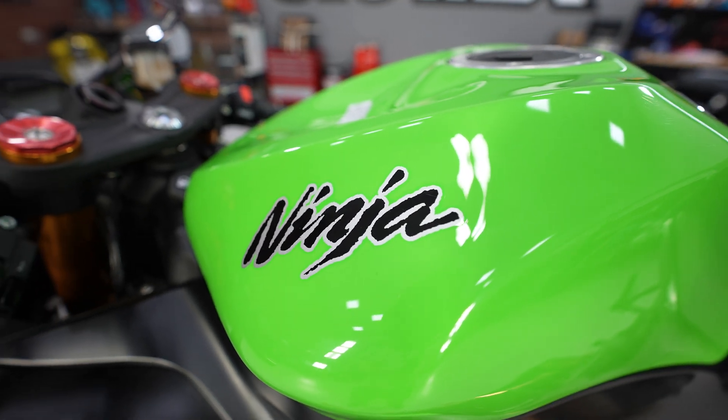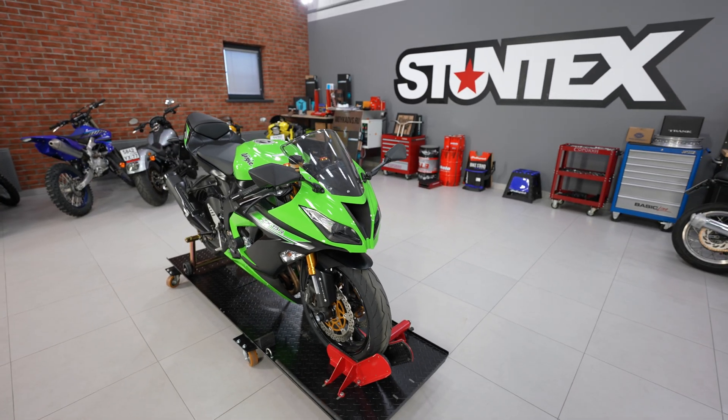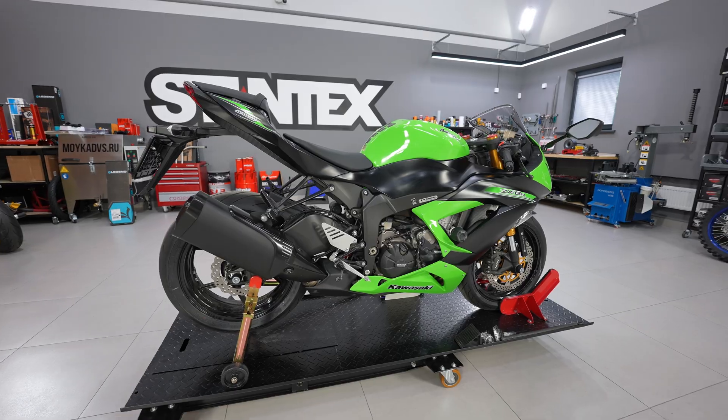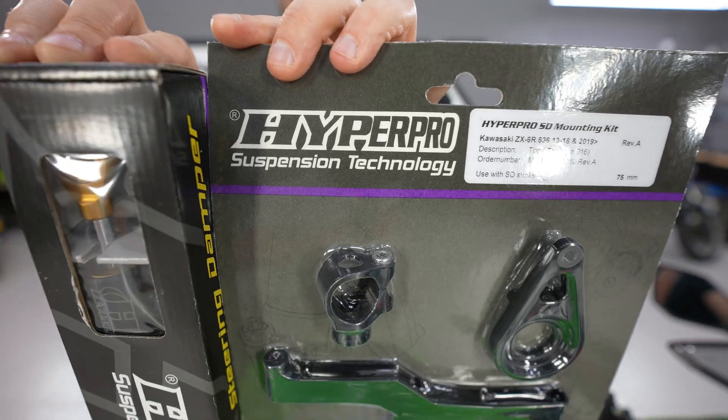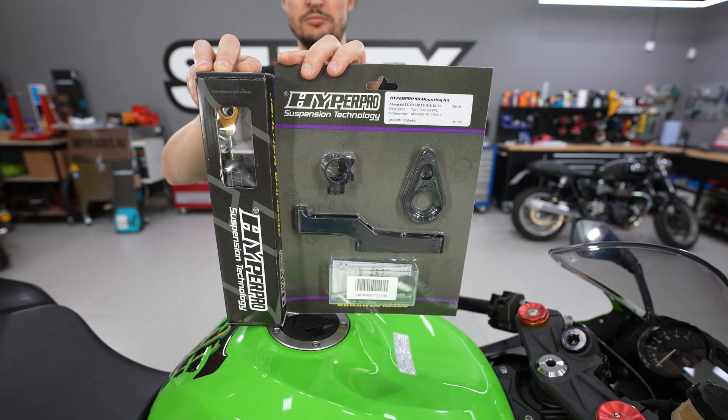On this bike I'm going to install one of the best rod-type stabilizers, the Hyper Pro RSC, which provides extra progressive damping to cancel the quick movement at the very beginning of wobbling.